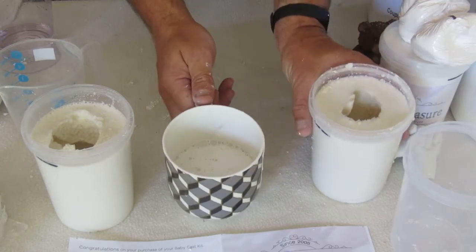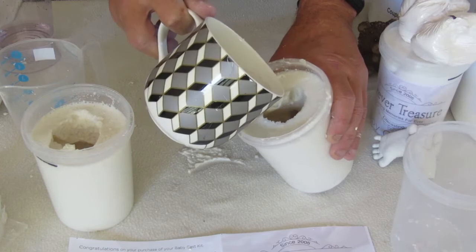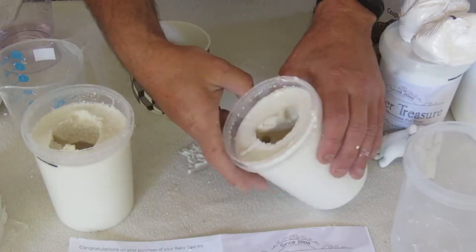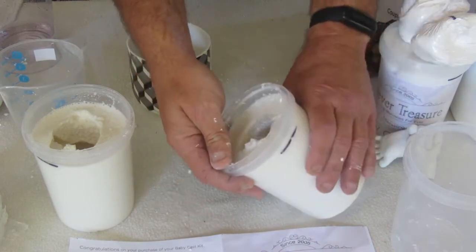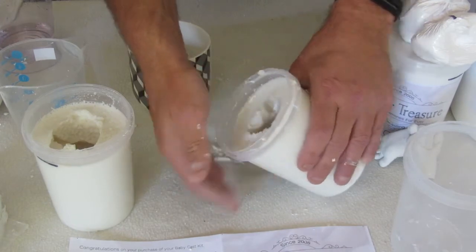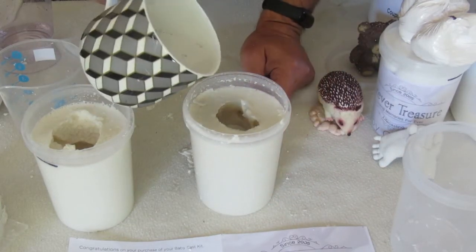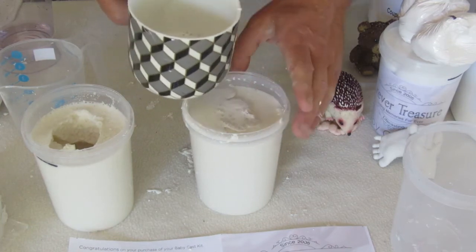So now quite simply we can pour this. This is the one that we mixed with the cake mixer. Normally what I do is I'll put a little bit of plaster in, turn it onto its side and then tap and rotate the mould, just to make sure that the plaster goes in all these little places and gets rid of the bubbles. We can fill that up.